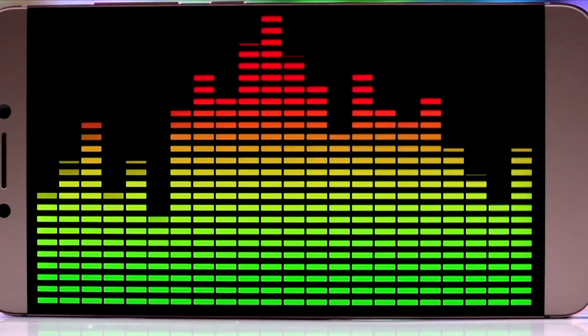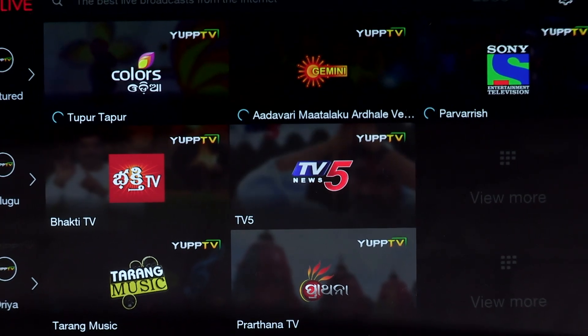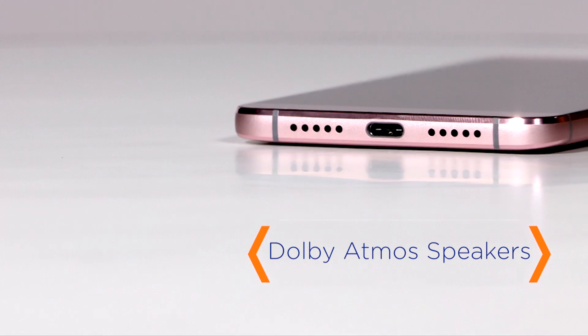Apart from CDLA, the Lur Max 2 also includes Dolby Atmos. So if you want to enjoy live or on-demand services, you can do so from the comfort of the CDLA earphones or the built-in speaker.